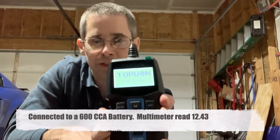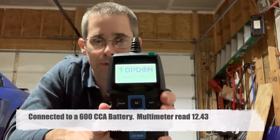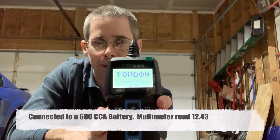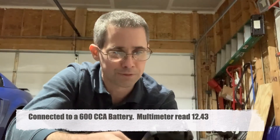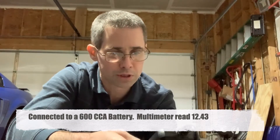Looking at this, it's saying it's at 12.54 volts — it's a little bit different from what my multimeter read. Let's see if I can figure it out.